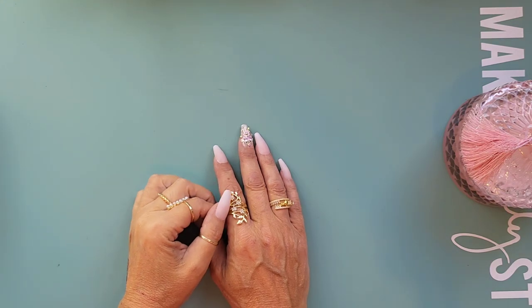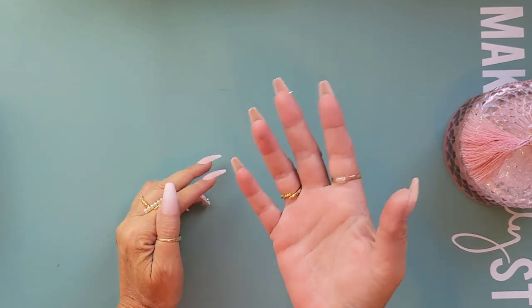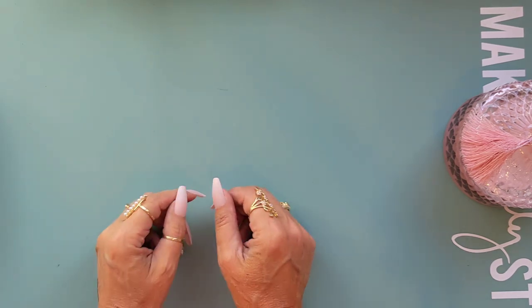Hello everyone, welcome back to my channel. This is Sasha, and this is Just For You Paper Crafts. Today's haul is a Shein haul, so let's take a look and see what exciting things we have.